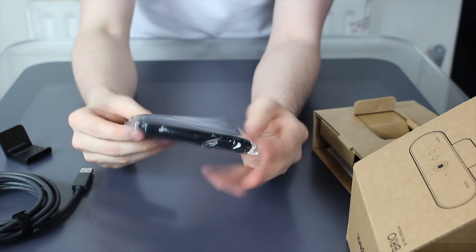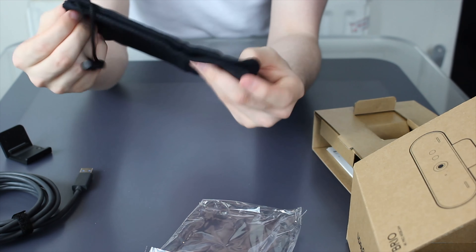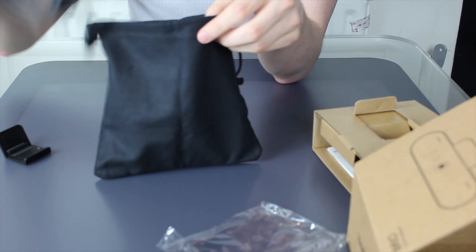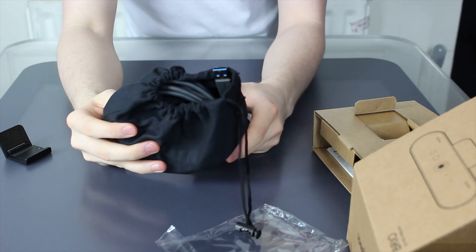Very handy indeed. And then I believe this might be a cloth so you can clean down your $200 webcam — but no, it's a little pouch. You can carry the webcam with you, plop in your webcam and your wires, and go travelling with your 4K HDR-enabled Windows Hello-supporting webcam. That is really quite adorable.